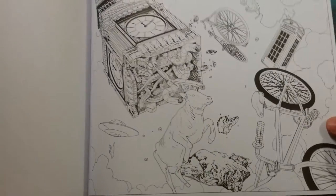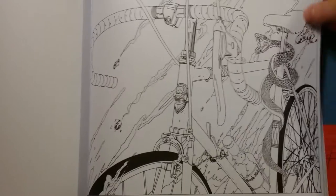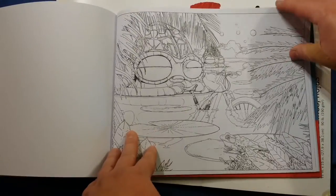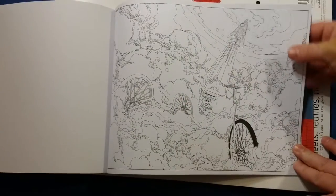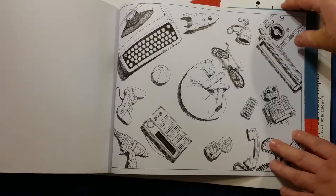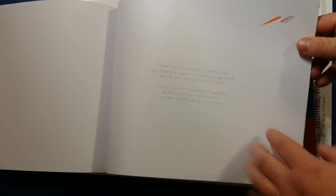The book goes through any and all different kinds of lands and worlds that you could possibly imagine. They don't give you a test page to test colors on, so I just use the back page to test some colors. I'm definitely fine with that.